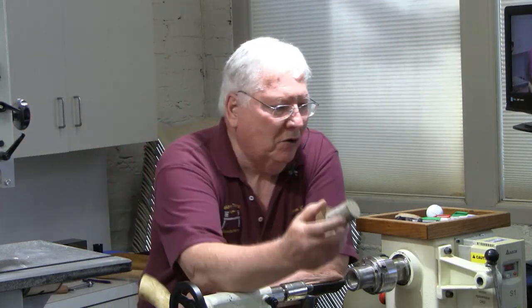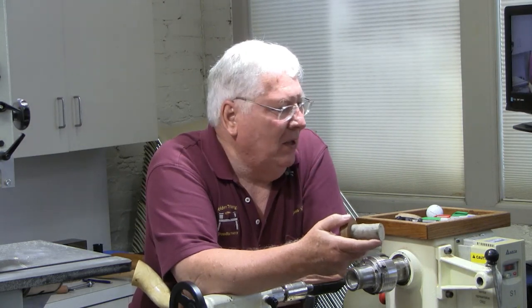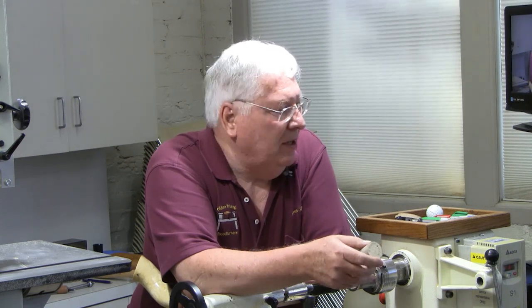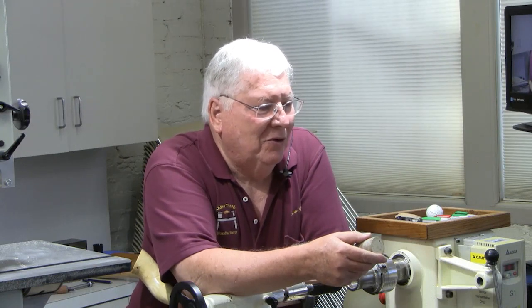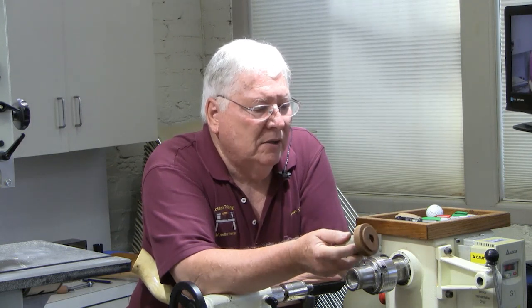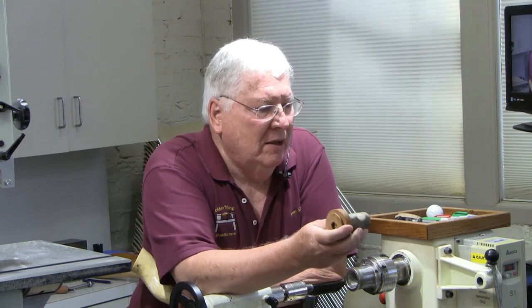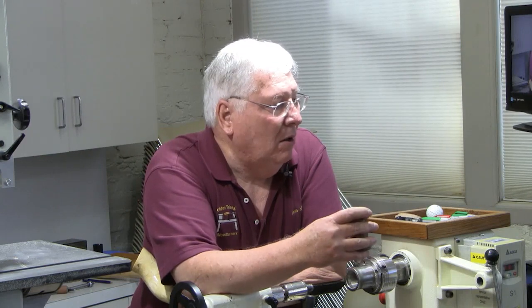If you've got some smaller stuff, you can do the same thing. This is a piece of holly — I had a holly tree that I had to trim back, and I didn't want to throw all that stuff away, but what do you use it for? I don't want to slab it up for inlays. So I just put it on a glue block, turn a small tenon on there, and you can do the same thing as with the larger ones. You just end up with a smaller cone when you're through.